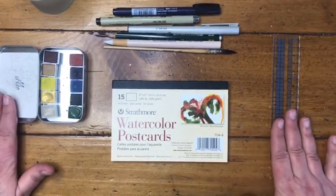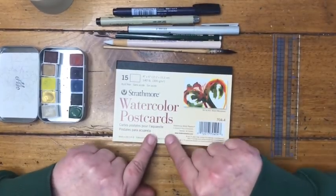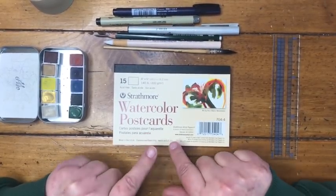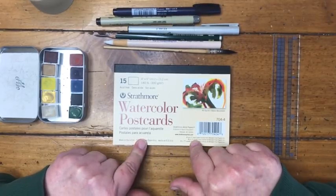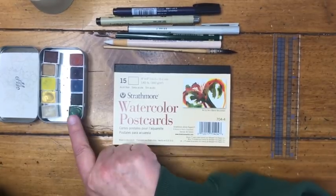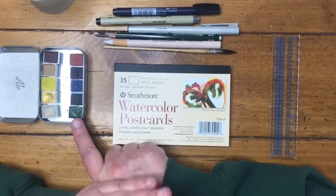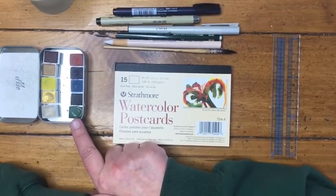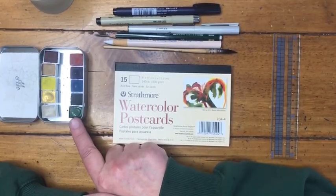Let me go over the materials. We're going to be using the Strathmore watercolor postcards. If you don't have them, you can cut a piece of cold-pressed watercolor paper to a four-by-six size. I have my Wildthorn Artist for Everyone paints, and I've listed substitutions for all the colors in the description box below in case you have your own watercolors.